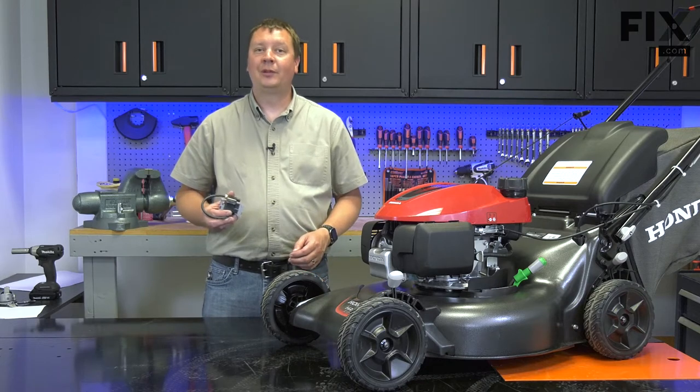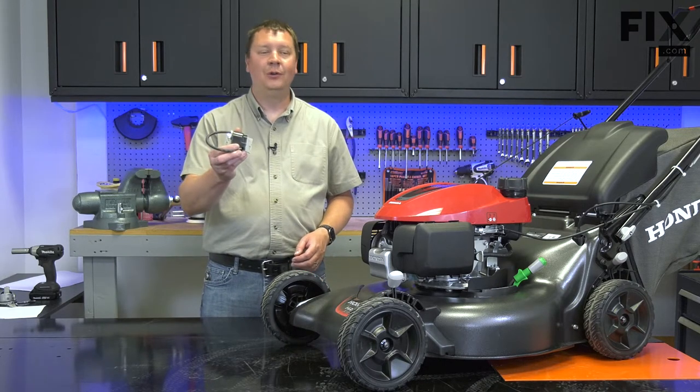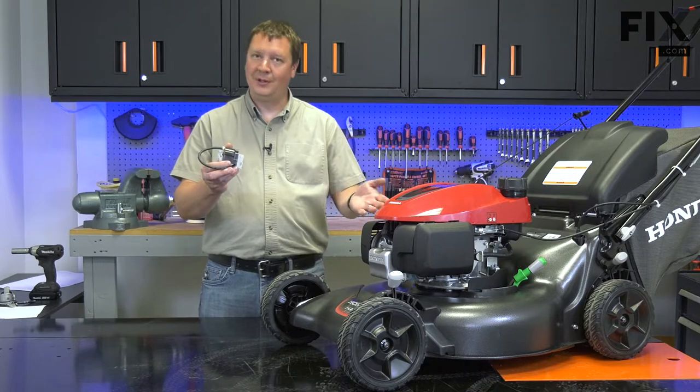Hi, I'm Mark. In this video, I'm going to explain how a faulty ignition coil can cause your lawnmower's engine to misfire.